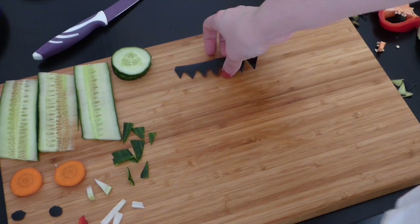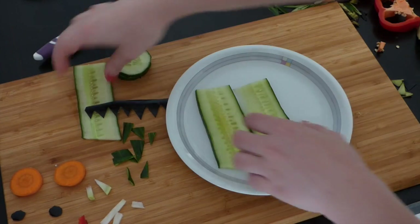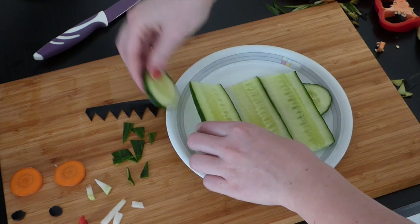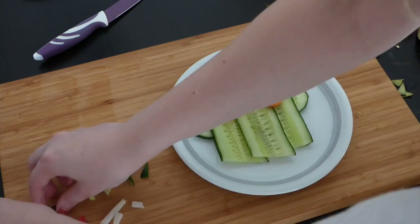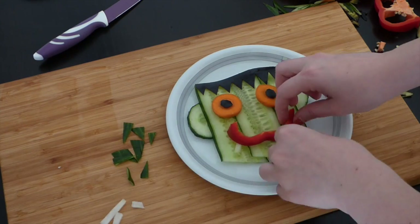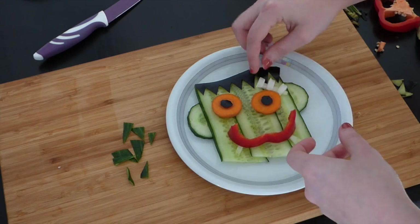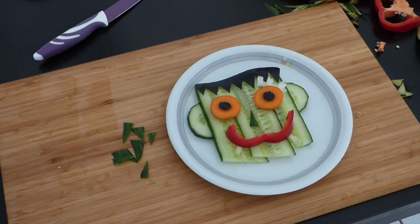Now you can start putting together the monster just like Viktor Frankenstein did. The three slices of cucumber are the face so they go on the plate first. Then the two pieces of cucumber go under the cucumber face as his ears. Then comes the eggplant hair, the carrot eyes, and the eggplant eyes. Next I gave the monster his bell pepper mouth and his kohlrabi fangs as well as his scar. Since he looked kinda empty without a nose in the middle, I used some of the leftover cucumber pieces to give him one. Now you've created your very own monster.